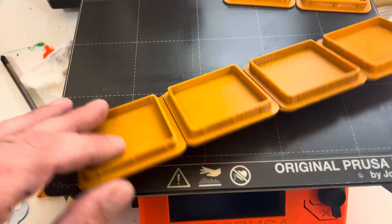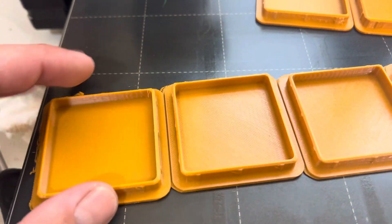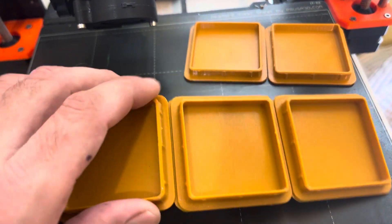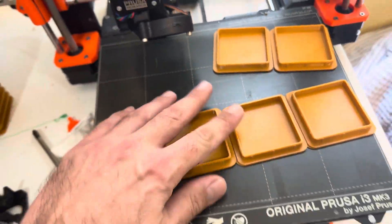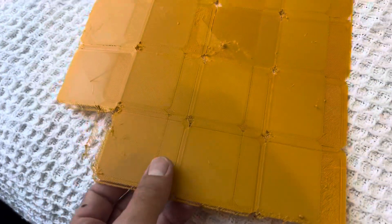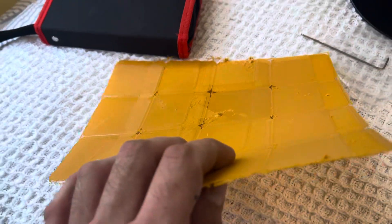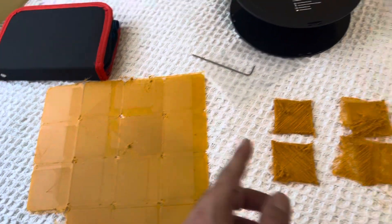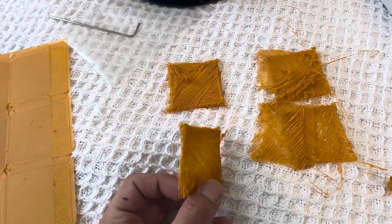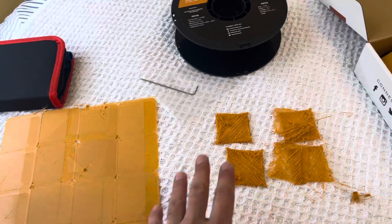The next print had some layer shifting — you can see some layers at the beginning shifted and then joined like this. Then the next print after that had crazy layer shifting, so it was completely ruined. I stopped the print when I saw this.